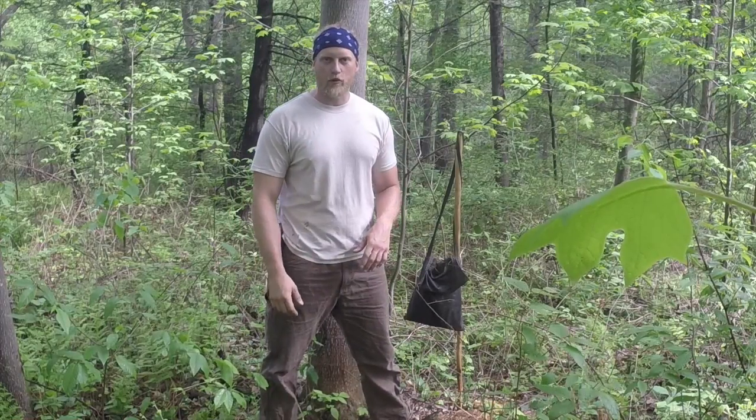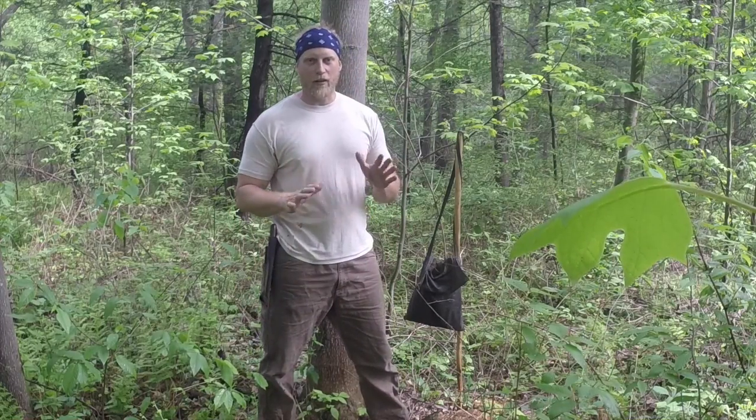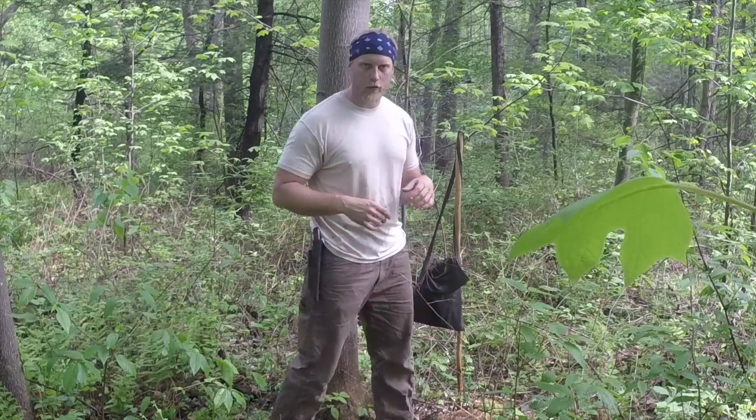Hey guys, this is Dan Wolwacker, Coalcracker Bushcraft. Today I'm coming out and I'm going to work on making a basket out of all natural materials. Specifically, I'm going to use tulip poplar bark to do that.